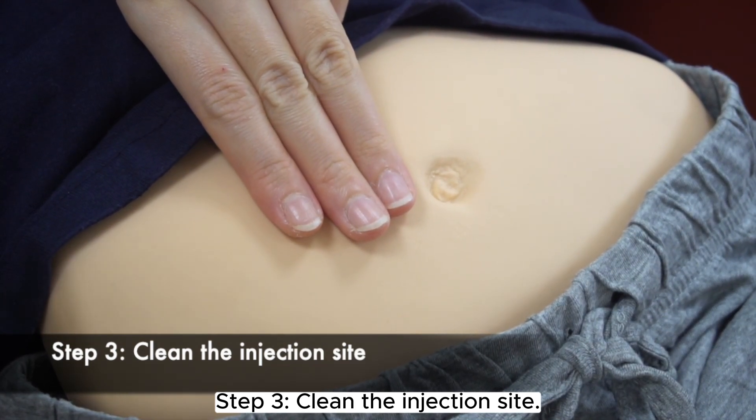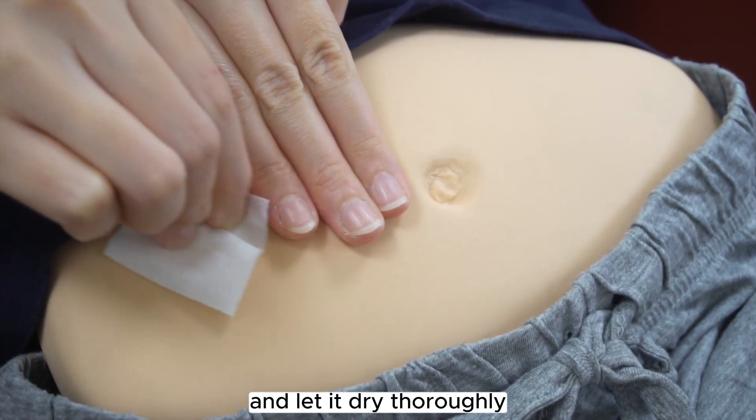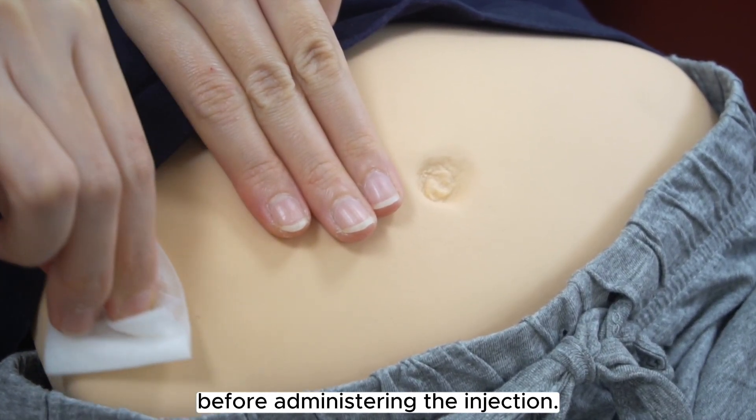Step 3. Clean the injection site. Clean the selected site with an alcohol swab and let it dry thoroughly before administering the injection.